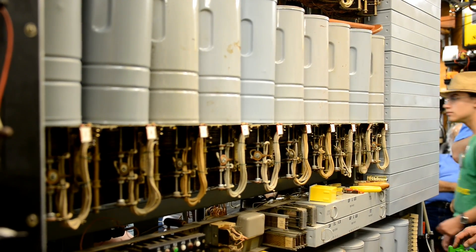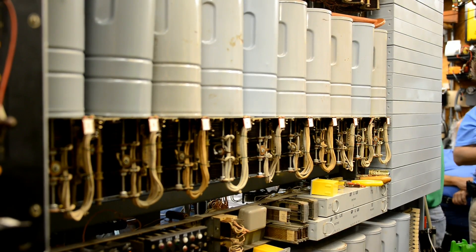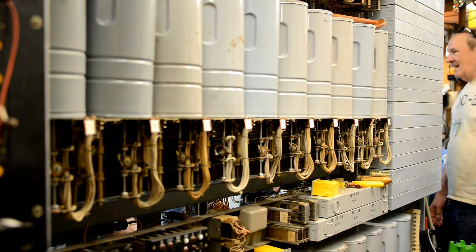Hey, John. Yes. What's that here? That's an automatic number identifier. Okay.